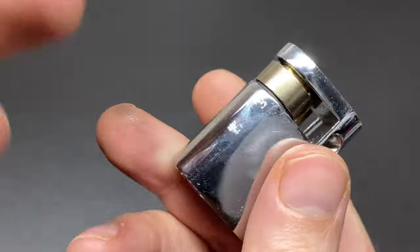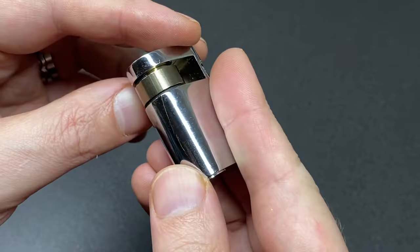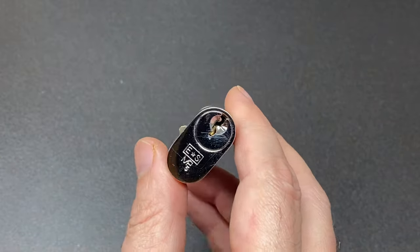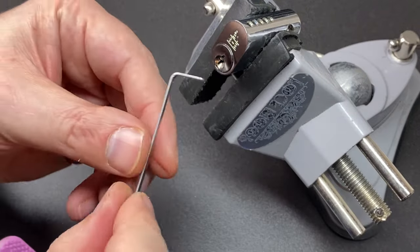I will remove these circlips around this cam piece so that when we do get to take this apart, hopefully we can do that without having to mess around taking circlips off before we do so. Let me take the circlips off and throw it in the vice.